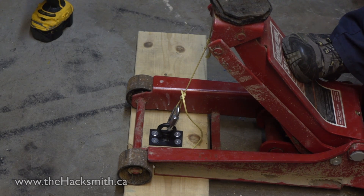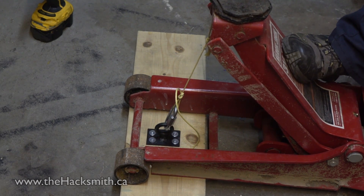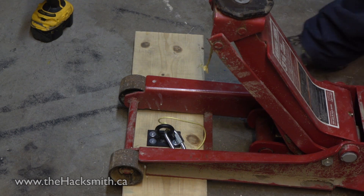We want to make sure that the hooks we're installing into the garage can also take the load. So we've got a hydraulic car jack and we're going to see what will break first — the rope or the hook. Alright, the rope snapped, the hook stayed strong, which is good — that means they're not going to rip out of the garage.